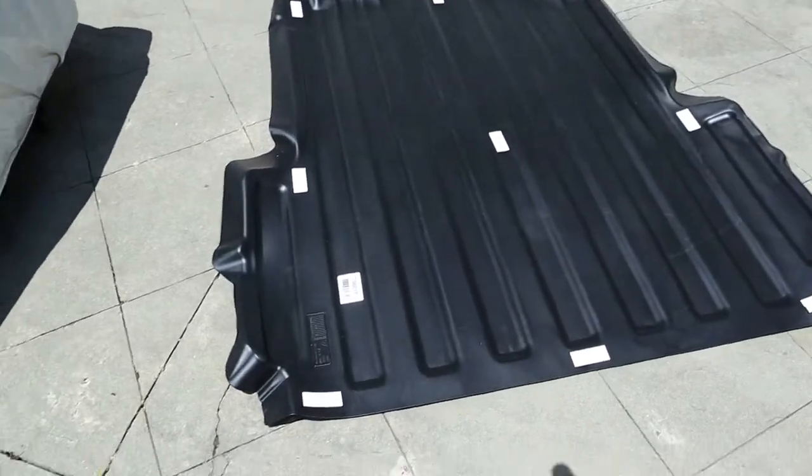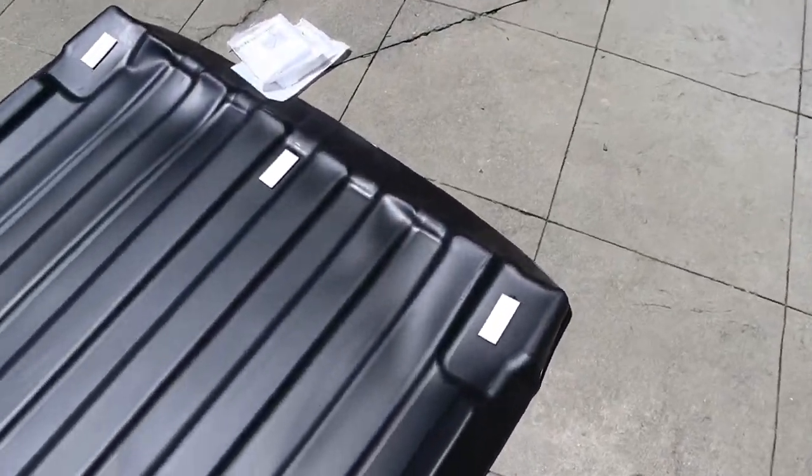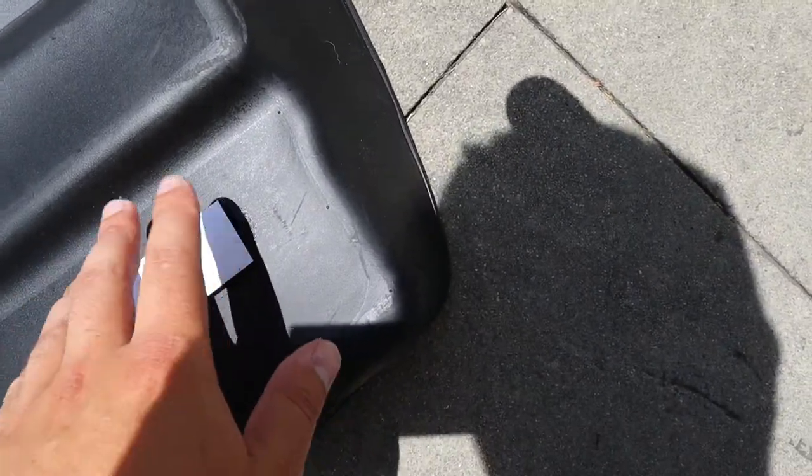Here's the liner — it's got these little adhesives, they're all velcroed. Basically just gonna put it in the back of the bed, let it sit, line it up where it needs to be. Starting from the back pieces, lay down some alcohol to prep the surface, pop the adhesive backing off, and put it into place. They recommend standing over wherever you put it for about 15 seconds.